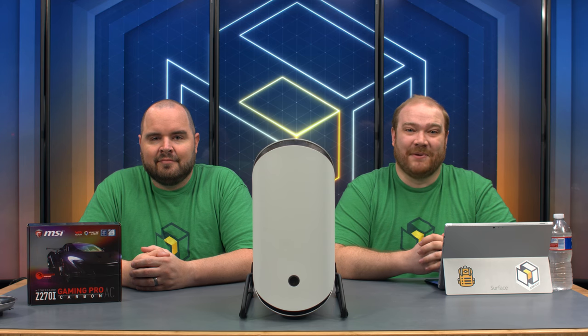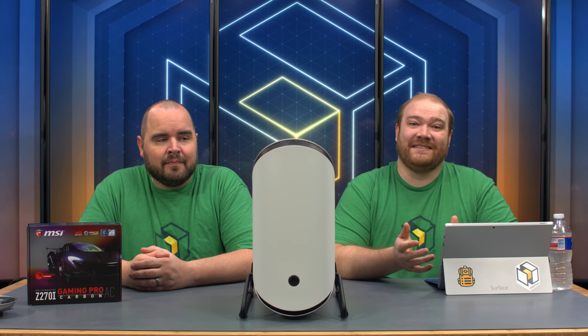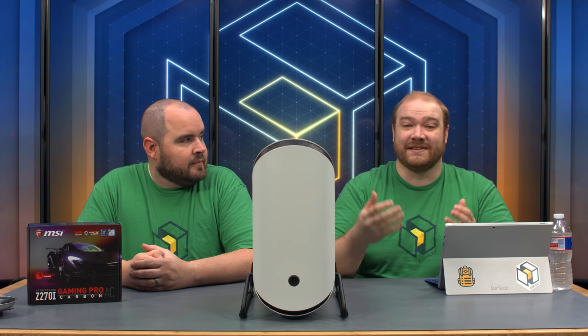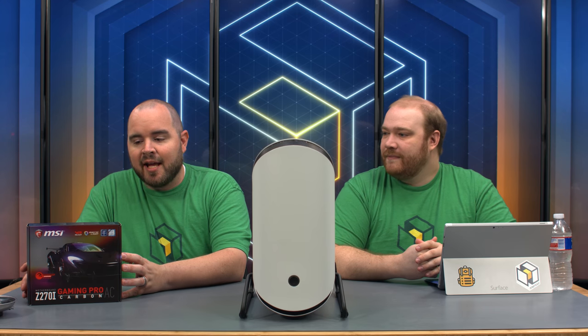Hello everyone and welcome to another PC Part Picker live stream. I'm Ryan and I'm Barry, and today we're doing another mini-ITX build for our trip to DreamHack Austin. We have the BitPhoenix Portal here today for our case, which BitPhoenix has kindly provided. MSI also provided us with the Z270i Gaming Pro Carbon AC motherboard that we'll be putting inside of it.